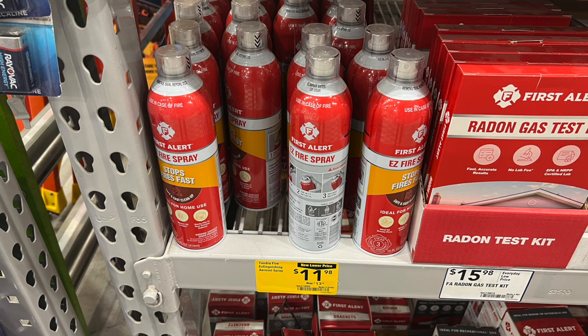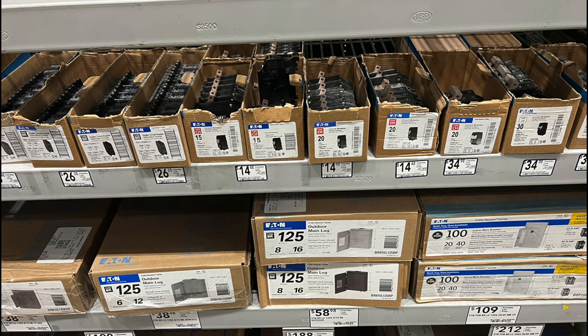Here are some breakers — having extra breakers is a good idea. Look ahead of time and find out what breakers you have in your box. Breakers do actually go bad sometimes, and if we had some sort of a coronal mass ejection, EMP, or something like that, it's possible you could experience damage to your breakers as well.